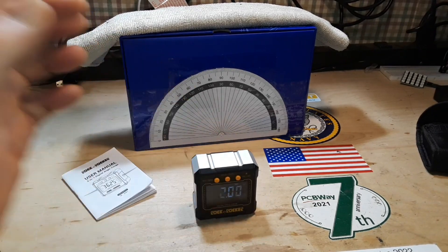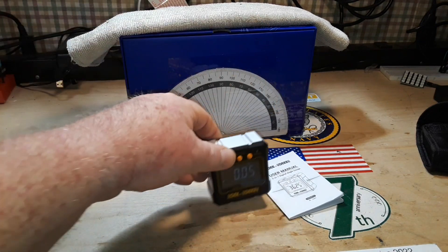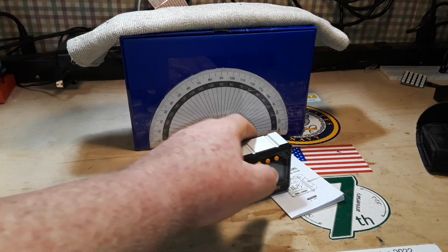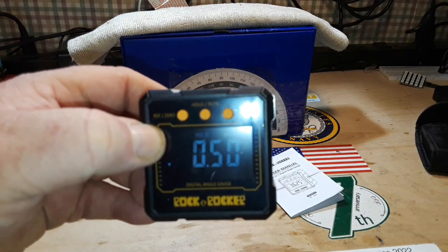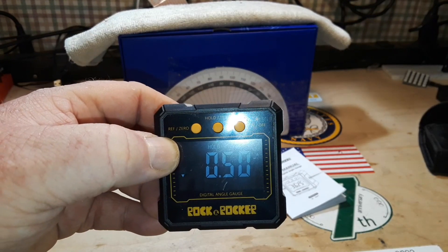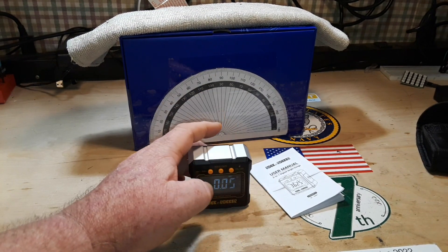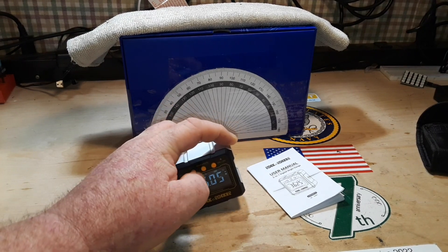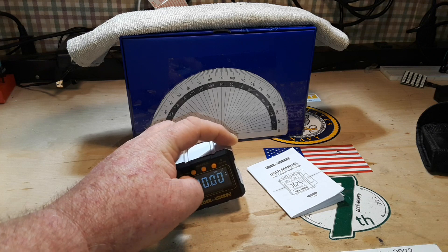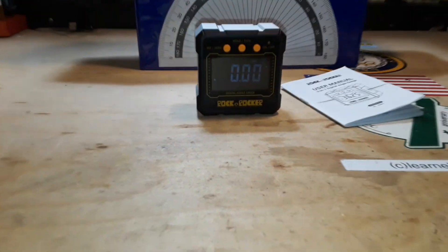So there's another useful feature: the angle hold function. If you want to know what angle something's sitting on, you can hit that button, bring it up to yourself, and lock the reading — there you go, 50 degrees. So that's our degrees-hold. Then there's tilt as a percentage, so that's how you convert from angle to slope.